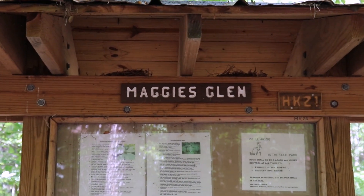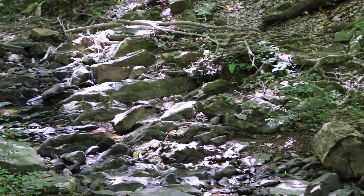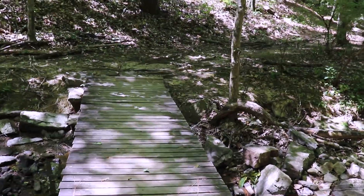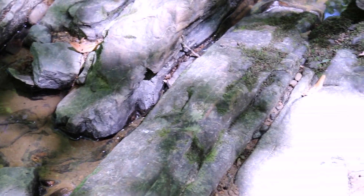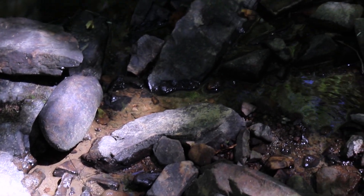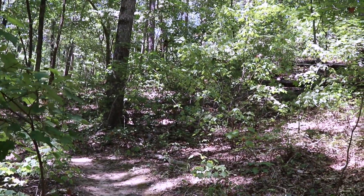We're down here at Maggie's Glen. This time of year there's not much water flowing at Maggie's Glen — there's just a little trickle. We're just south of the Glen on the yellow trail; this will take me to camp 2.